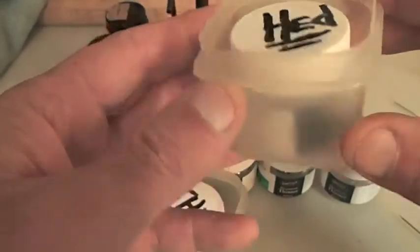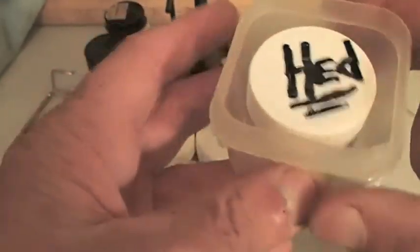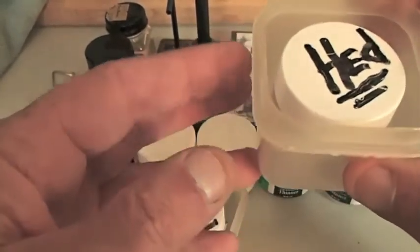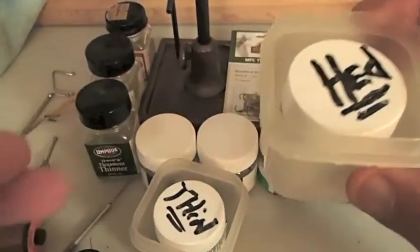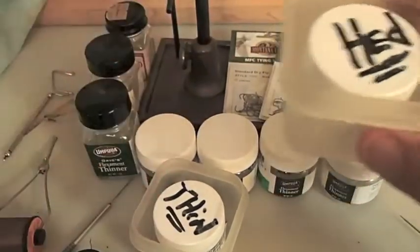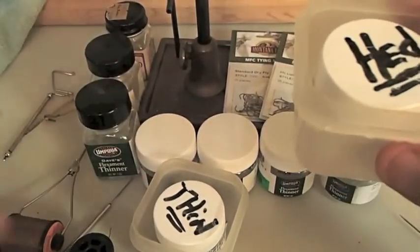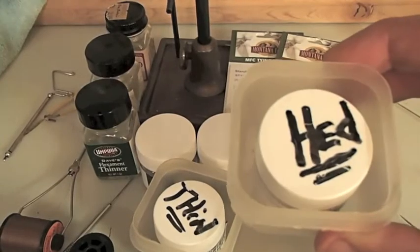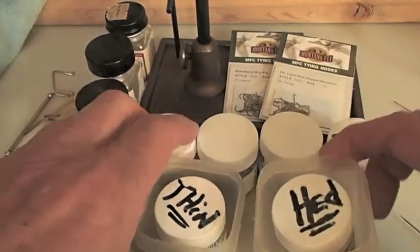One other tip: if you can find some of these little plastic containers - I think these are made by Tupperware - get yourself a little plastic container to put your head cement in. Because there's nothing worse when you're waving your hands around, digging for materials, grabbing for bobbin and scissors and all that stuff, and you dump over a whole bottle of head cement. It's happened to me before.